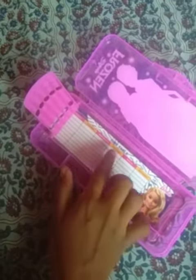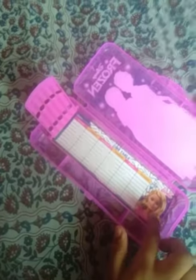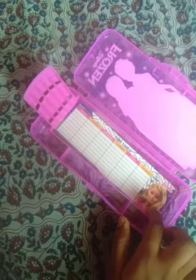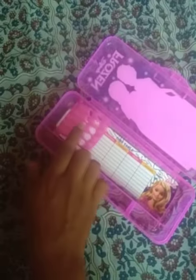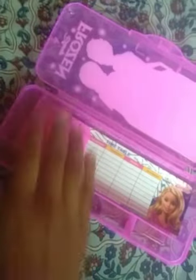It gives a timetable inside — this is what we call a timetable. So this is the pencil section. There is also a pencil and pen section.